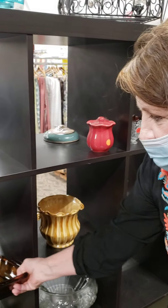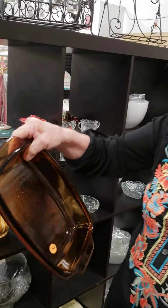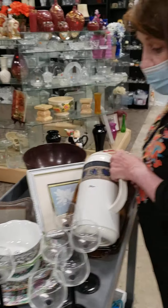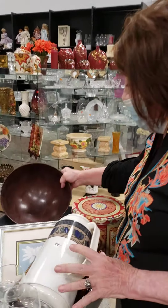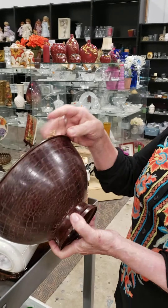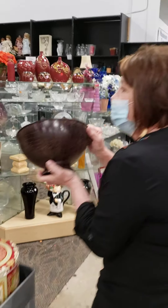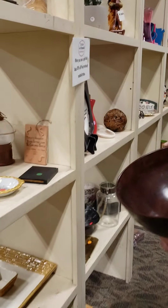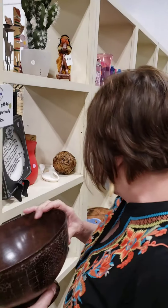It gets a little confusing and hopefully we'll have a system soon where things will be pre-sorted by area. But in the interim I'll give you a little breakdown of how we do it. I've got a few items here on my cart and we're going to go around to the different areas. It looks like I've got some electronics and some storage, so let's go to that area.